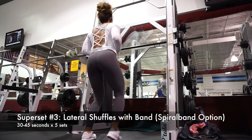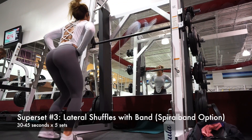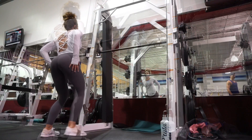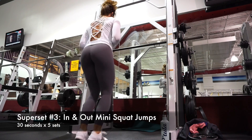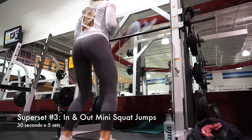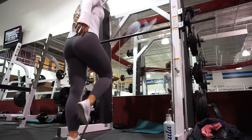Perform the allotted reps on each leg, then go right into lateral shuffles with a band. I'm using one of those thicker circular bands underneath my feet — not up at my knees, under my feet — and that really burns the outer thighs. To get even more of your legs involved, drop down lower into a squat. I promise you, 30 seconds looks easy but it is not. Finish this super set with in and out mini jump squats — your legs are going to be on fire. Comment below and let me know what you think of this workout, follow me on social media, and I'll see you in the next one!